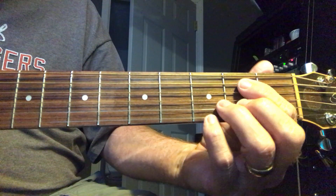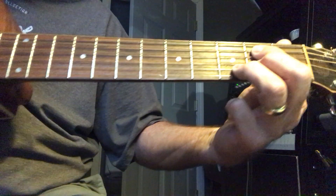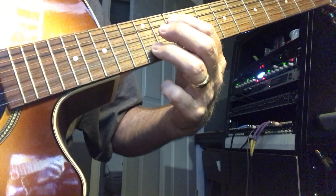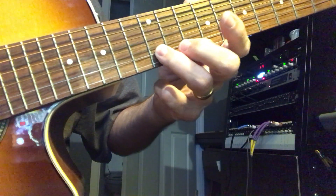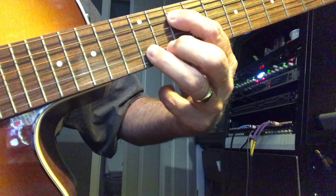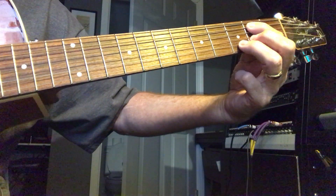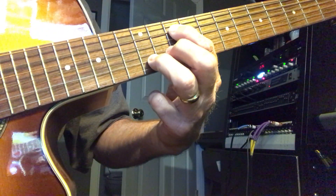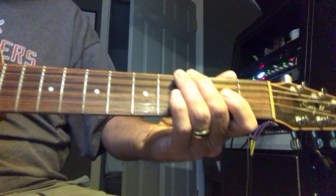The last one I'm going to show you today: you take that same shape and go way up to the twelfth fret, so your third finger is on the twelfth fret of the B string and your first finger is on the tenth fret of the A string. You're just sliding up and keeping the same basic formation. So those are the four chords we're learning today.